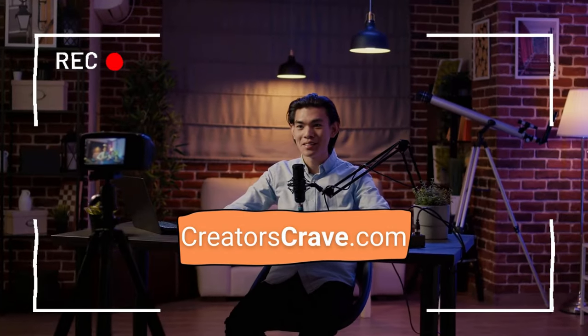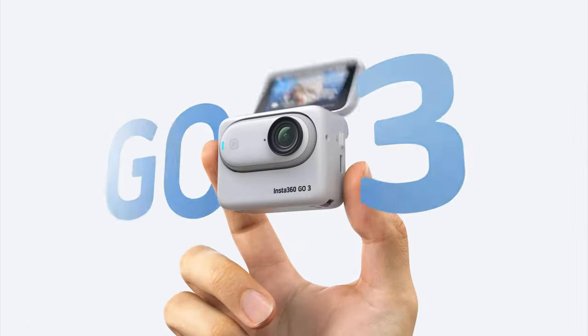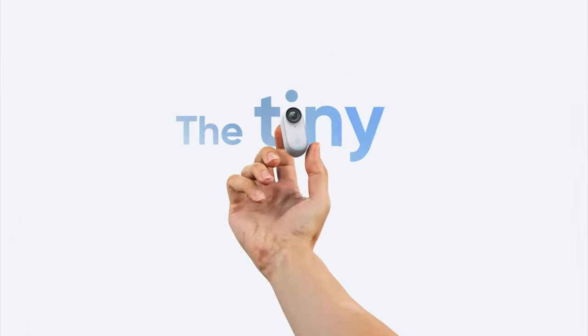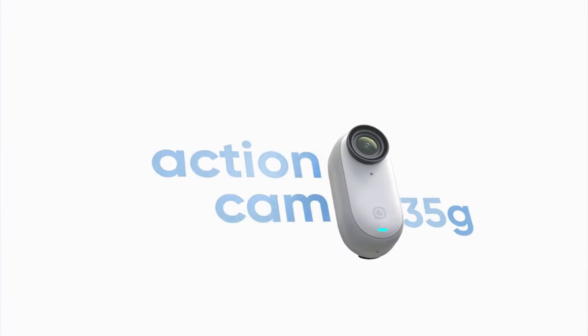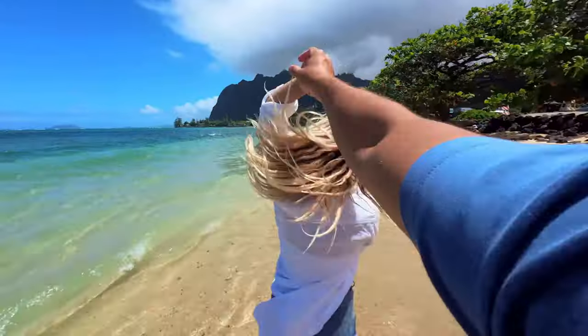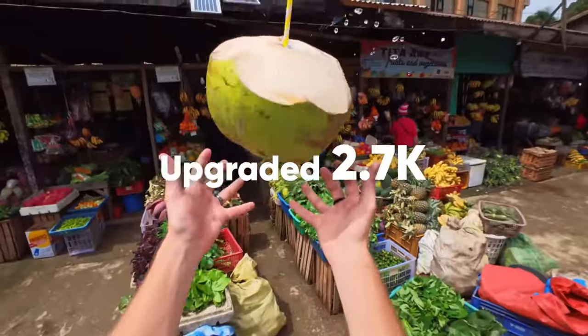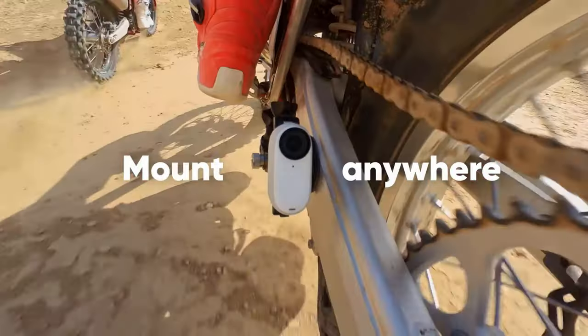Looking for a game-changing camera that can capture all your adventures in a compact and innovative way? Look no further than the Insta360 GO 3. This tiny camera packs a big punch, offering an array of features that are sure to leave you amazed. In this Insta360 GO 3 review, we'll delve into the details to give you a comprehensive overview of this groundbreaking device.